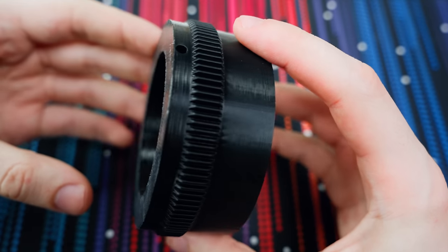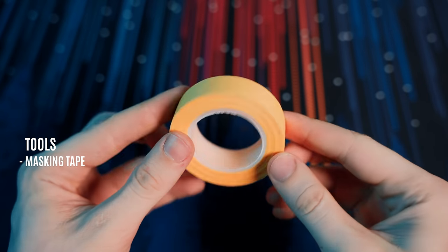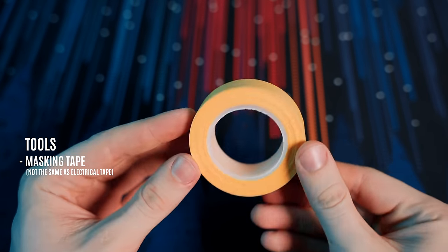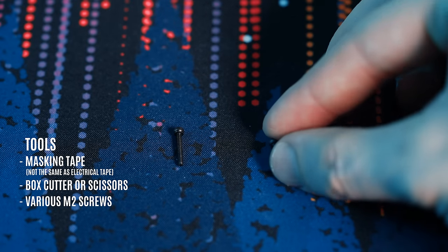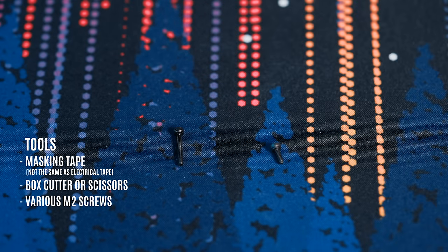Once you have all your parts printed out and ready to go, there are a couple more things you're gonna need. First, you want some masking tape — not electrical tape, it's important, they're different tapes. You're also gonna want a box cutter or scissors, an M2 hex screwdriver, and a couple of M2 hex screws — specifically 12mm, 6mm, and 4mm.